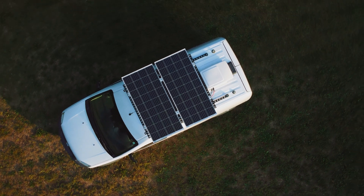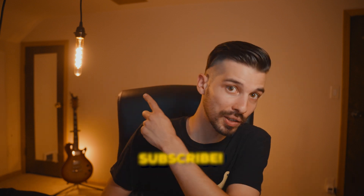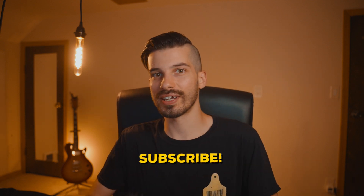So what's next? I'm going to start building some furniture and I actually already started on building a sick slide-out bed, which looks so cool — can't wait to show you guys. But in the meantime, if you want to watch how I framed my van, definitely watch this video. Thanks for watching!